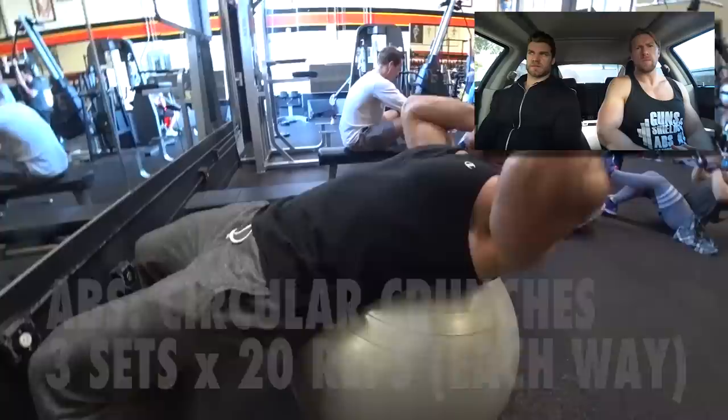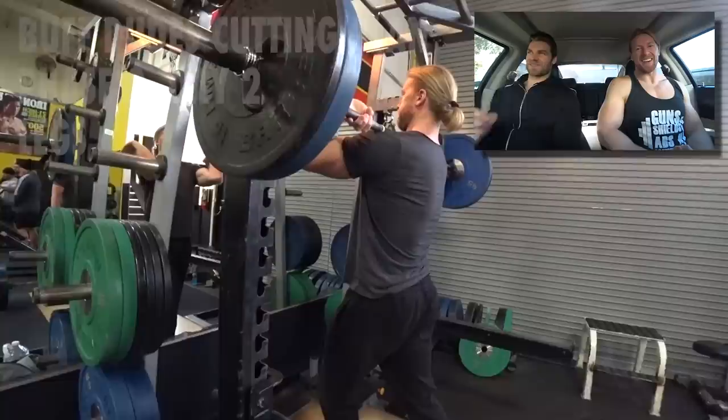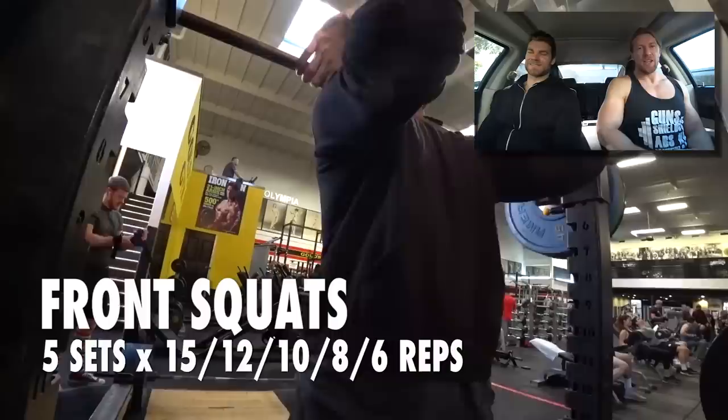Now the circular crunches — these look kind of funny, almost like a dance. But they're really good, you should try them out if you haven't. Instead of Dance Dance Revolution, it's Buff Dudes Revolution — we're going to patent that, it's going to be a workout dance party game.